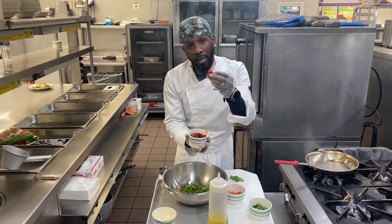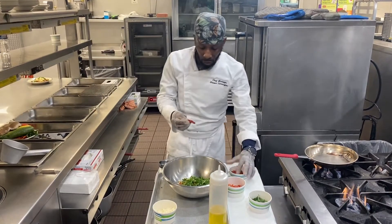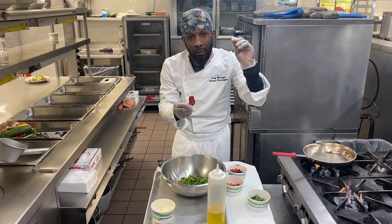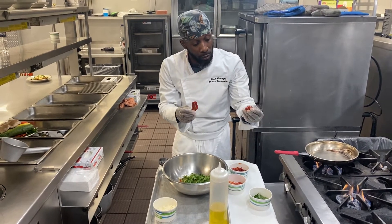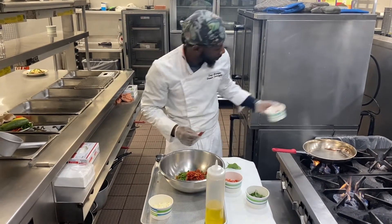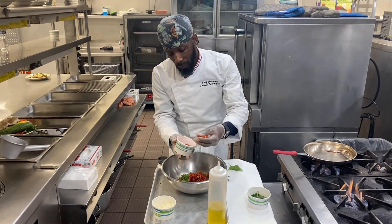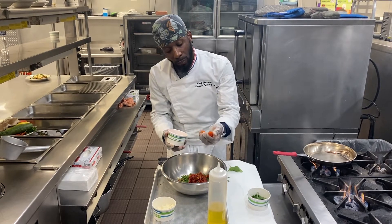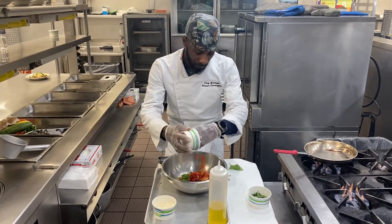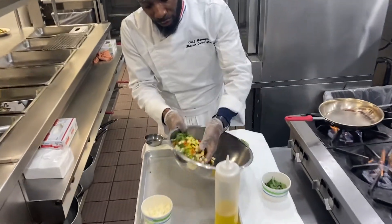Your sun-dried tomato — same procedure: since they come whole, you are going to dice them up as well into small pieces. You don't want to chop them too roughly into your mixture. For some fresh tomatoes, just cut them in half. Then stir all this mixture up.